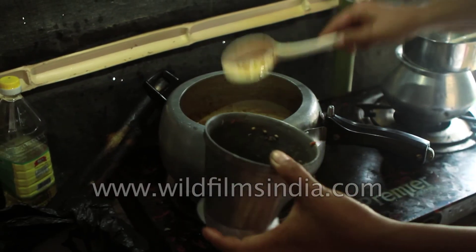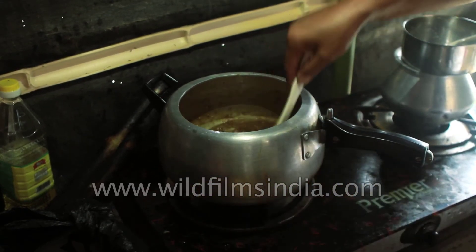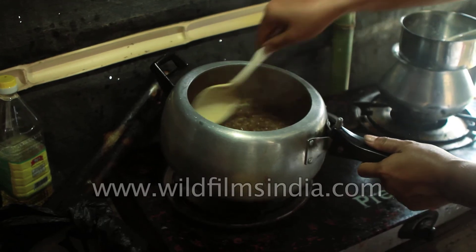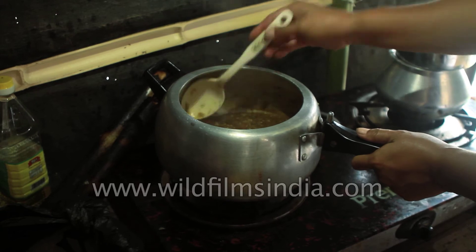We will put the tomatoes, chili, and dried fish in the middle of the pan. Now it's dried up. Now we can taste it. It's not as much as the chutney.